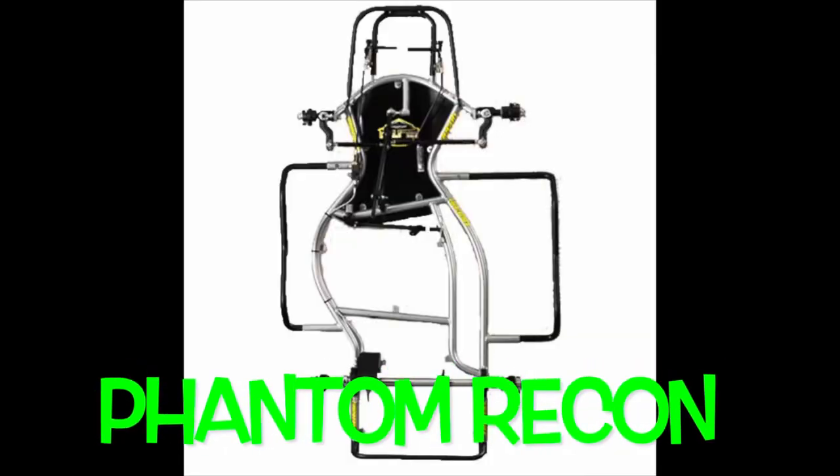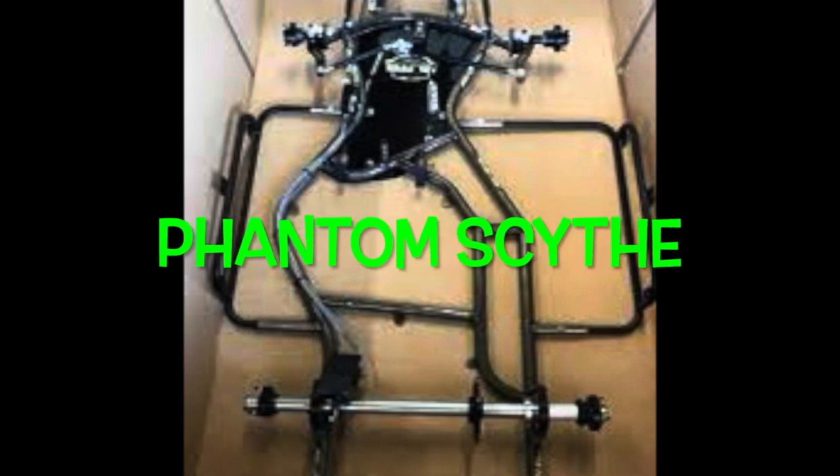Some of the chassis manufacturers I found — Phantom's the first one, the Phantom's the one I run. As far as chassis design, they're very unique, always kind of at the forefront of speed and design with that robotic welding. They're definitely using CAD or something like that to design these chassis and put them out on the track for speed.